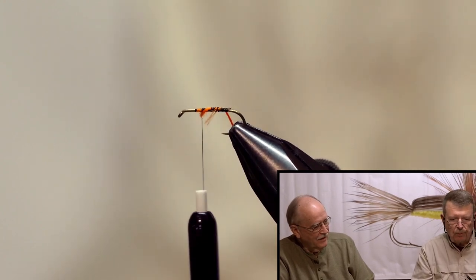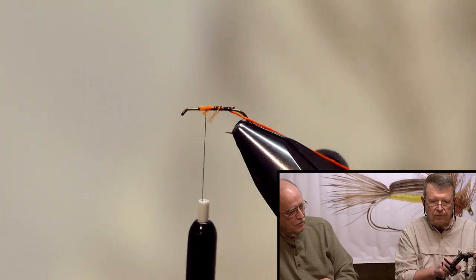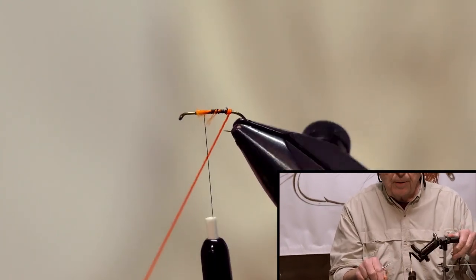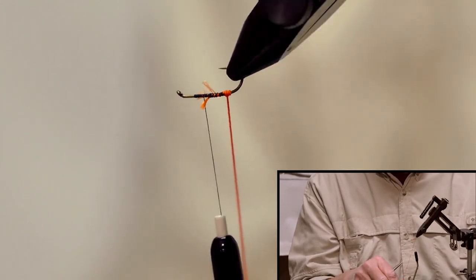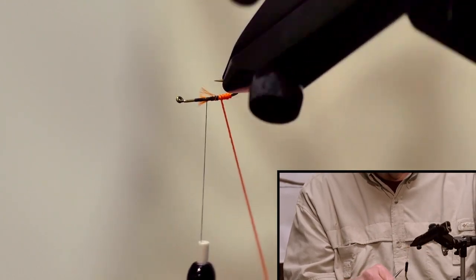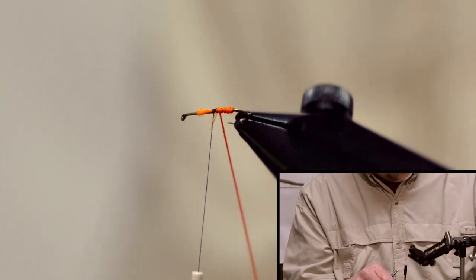If you have a rotary vise you can run it yourself. Start right at the back, making sure you don't catch the hook point, just leave it and rotate it up. You'll see that it gives you a nice little segmentation.